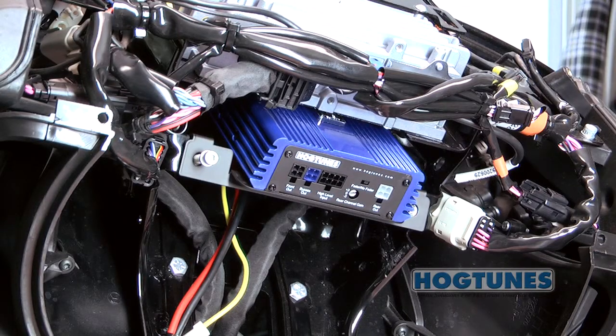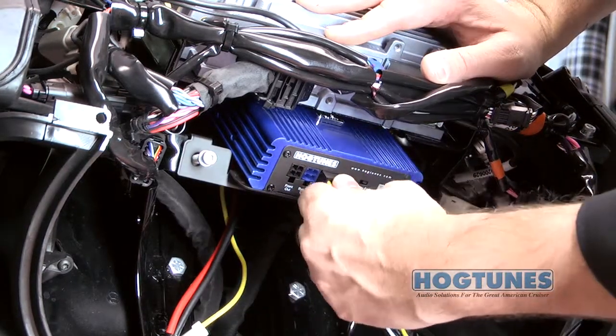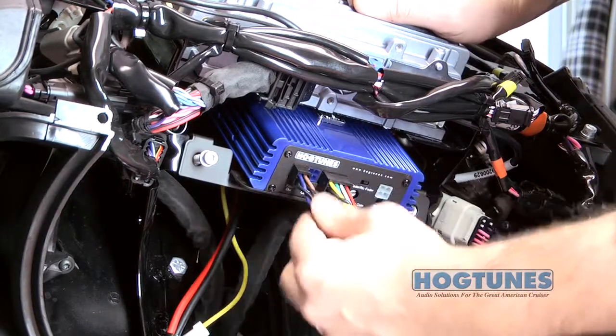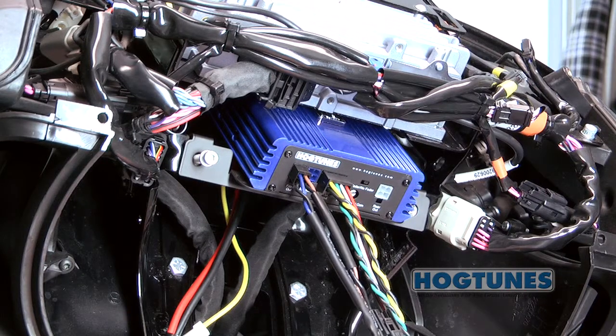Locate the supplied input harness and plug it into the audio input socket on the end of the amplifier. Locate the output harness with brown and black and blue and black wires and plug it into the front out socket on the end of the amplifier.